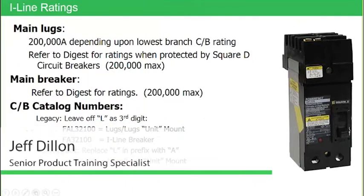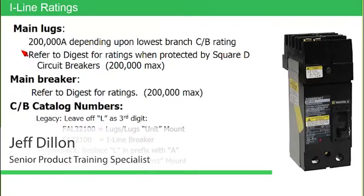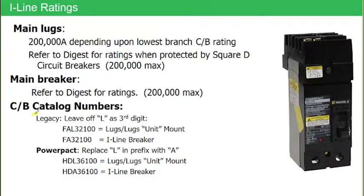We talked about the 200,000 amps, but one thing I want to point out on this particular slide is the information at the bottom. We'll talk about the PowerPak breaker first. When we have an eyeline breaker, the way it is identified in the catalog number within the PowerPak family is with the third alpha character. The 'A' identifies that it's an eyeline breaker, whereas if the customer is ordering a standard conventional molded case breaker, that third alpha character is an 'L', which stands for lugs on both ends — cable in, cable out.